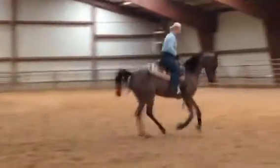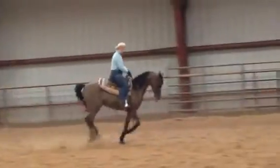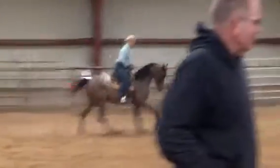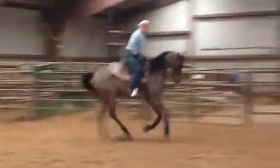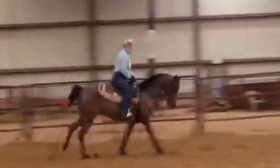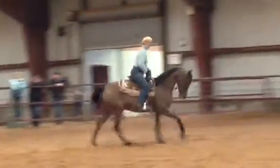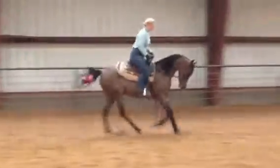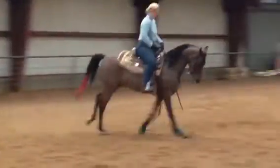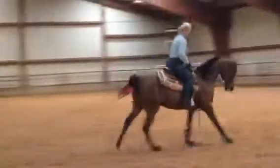A little more forward there — that's what you need is for him to jump up there just a little bit. That's better. He just felt like he was getting good and then he fell out of it. He was really good there.